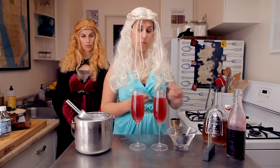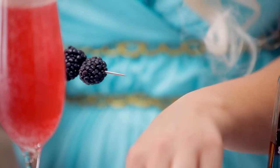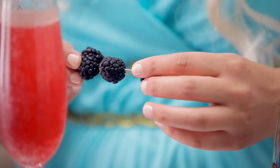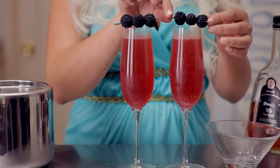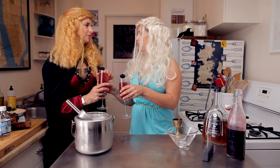Because this cocktail is the Three-Eyed Raven for Brandon Stark, I'm gonna garnish it with three blackberries. Okay, there you go, Cersei. Thank you. Enjoy.